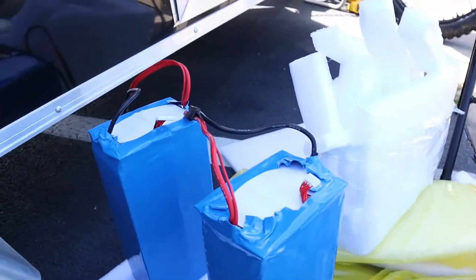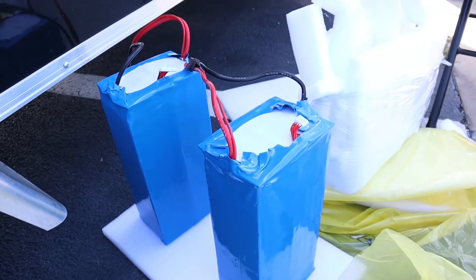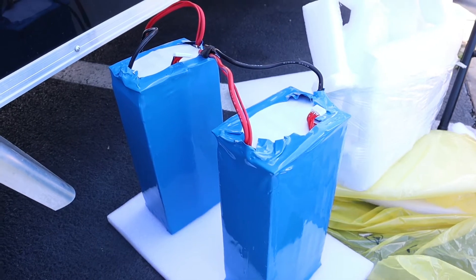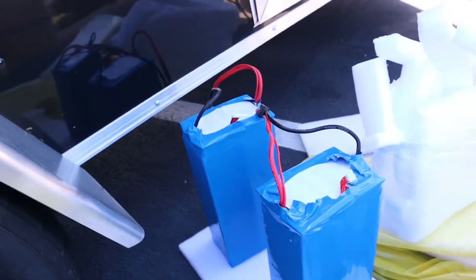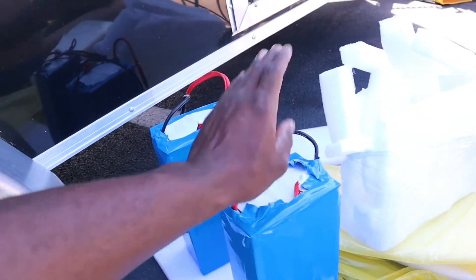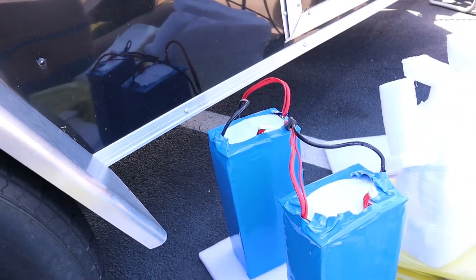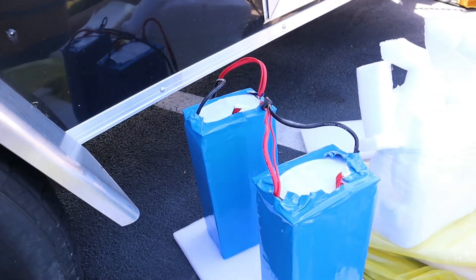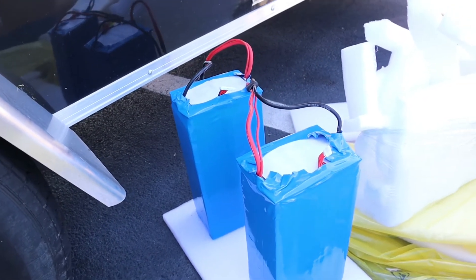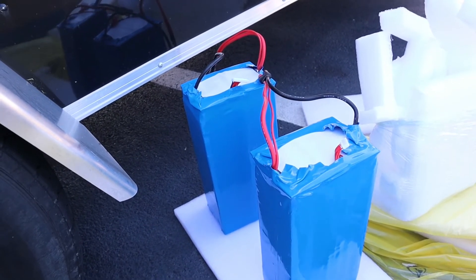So there it is — 72 volt, 63 amp hour. It's either 60 or 63 amp hour; they told me 63, it might be about 60. That's the battery pack. My plan is to put an active balancer on each pack on the side and just run it without a BMS, and just set up my controller to have a low voltage cutoff. That should do it.